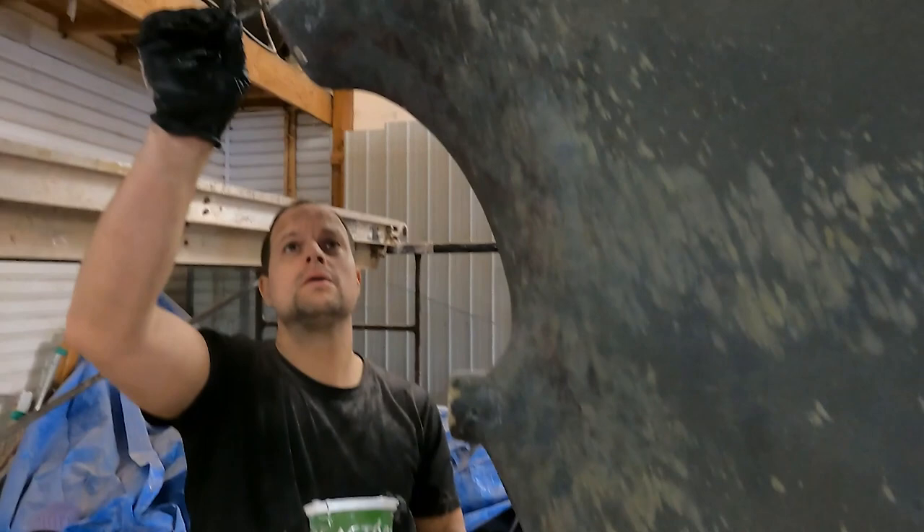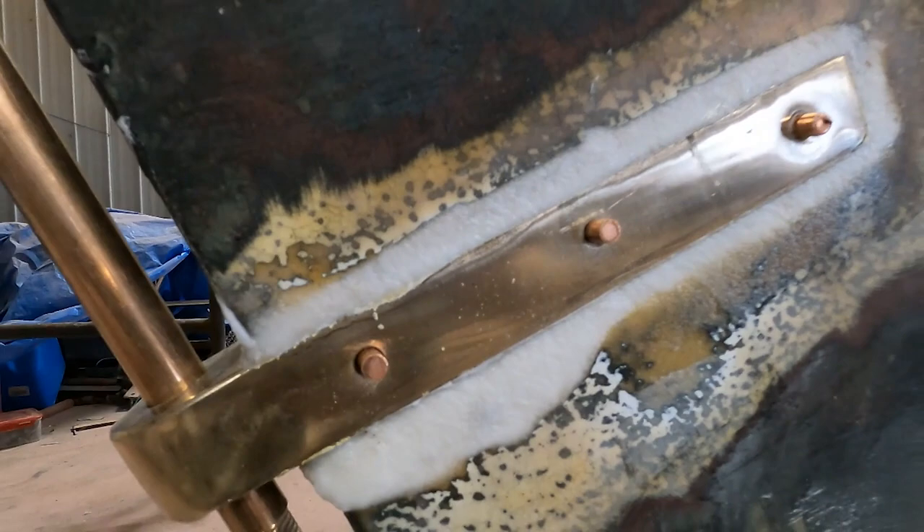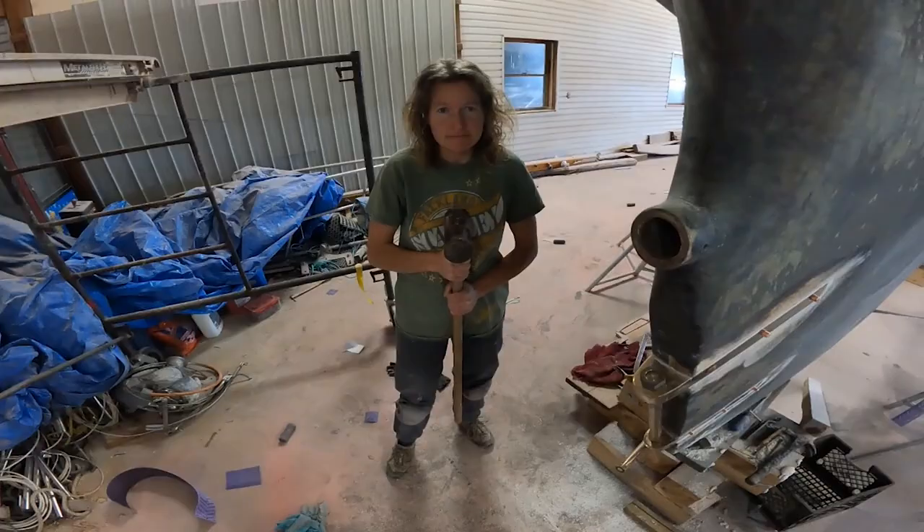Okay, so those are the gudgeons that were removed and the new pin. The old one was out of alignment so it got worn. Now the gudgeons have been lined up really nicely. All right, we're going to clench the copper pins that hold the gudgeons on.